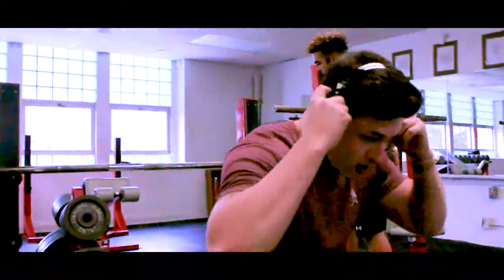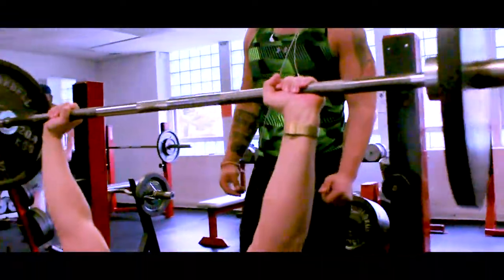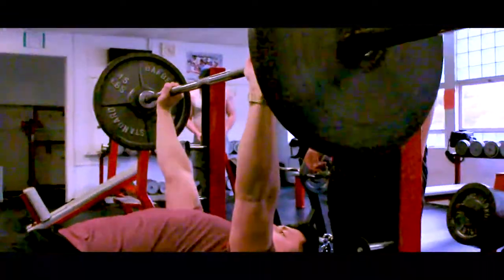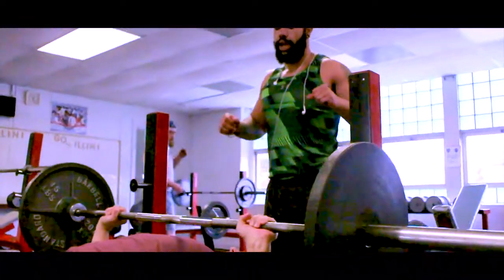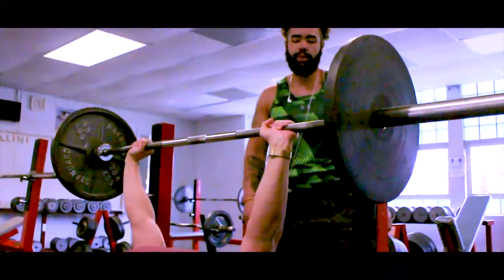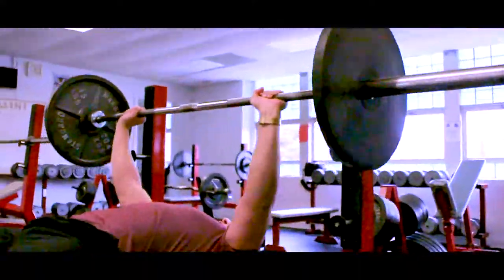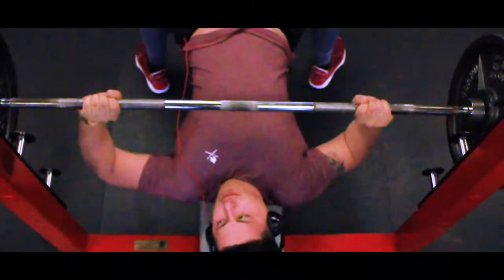So whenever Caleb's ready, we're going to start with a 12-rep bench press. Now you see how he inhales, exhales, how he pushes up — great bench form. Look where his feet are placed, about shoulder width apart. Good base. Doesn't move while he bench presses.